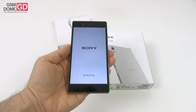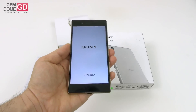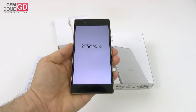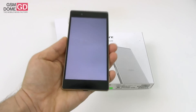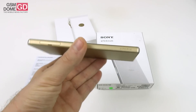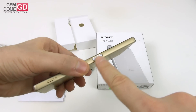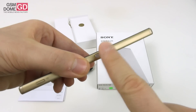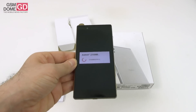The screen is a 5.2-inch Full HD display. Inside you have the Qualcomm Snapdragon 810 processor accompanied by 3GB of RAM and 32GB of storage. This one is both dustproof and waterproof. They implemented a fingerprint scanner on the side into the power button right here, which is a trait of the Xperia Z5 family.